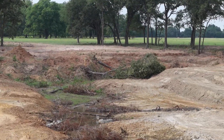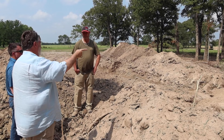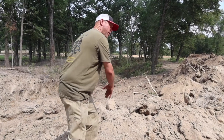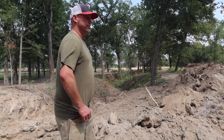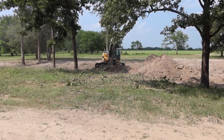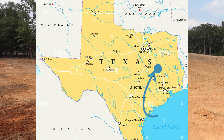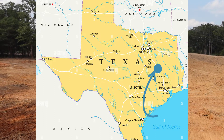G'day, this is Scotty Tucker. In this video, I'm talking with Bob Lusk, pond expert guru from the US, my good mate and mentor, and Jarrett Garrett, a really good earth-moving guy. We went down to a brand new pond that's being dug about halfway between Dallas and Houston. The reason why I wanted to shoot this video is because it's talking about structure and fish habitat, something that I don't think we do very well yet in Australia.